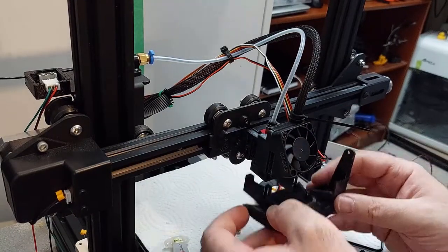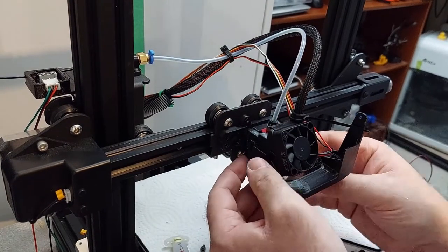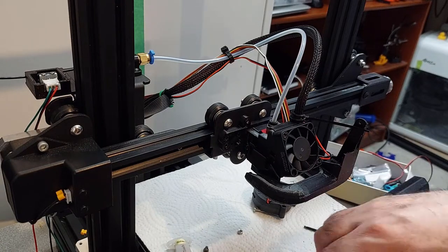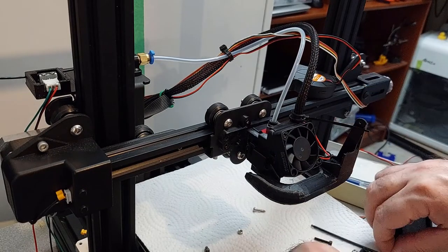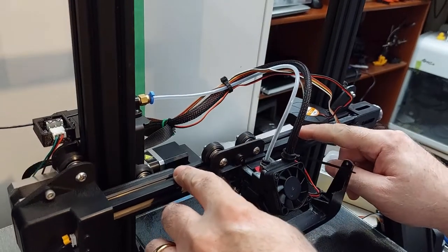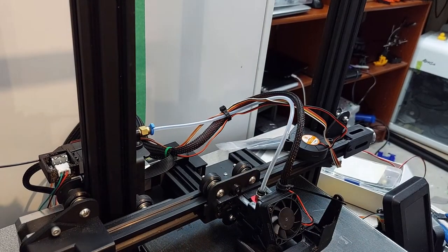Now onto the fan shroud assembly. This simply clicks into those channels where you put the bolts on the inside before. What you're going to need to do is make sure of the proper height. I suggest you lower your nozzle until it just touches your build plate and then adjust your fan from there. You want your fans to be blowing on the tip of your nozzle and not on your heating block. That would be the proper height, and then you can secure it by snugging up the screws on the side.